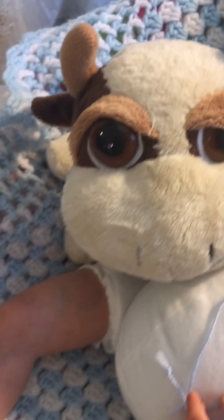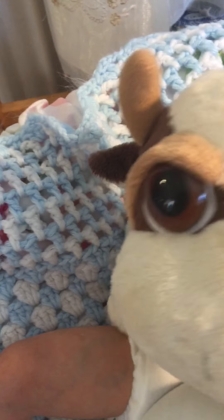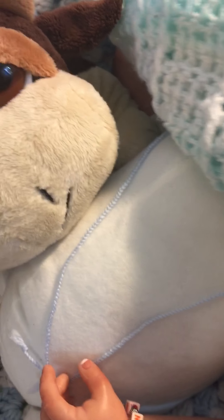He's a Russ stuffy. He's a cow, and his name is Marlow. So it gives you a clue with the colors and everything that, yes, he's a boy.